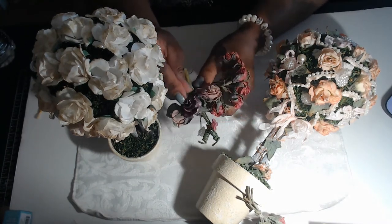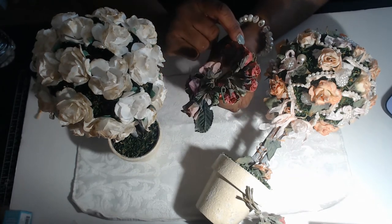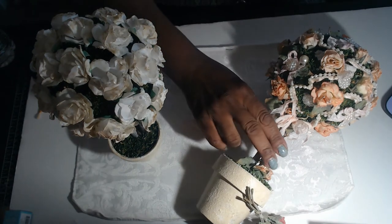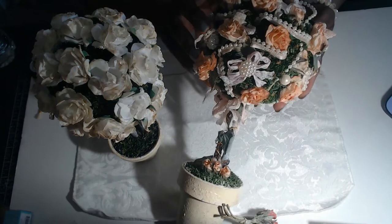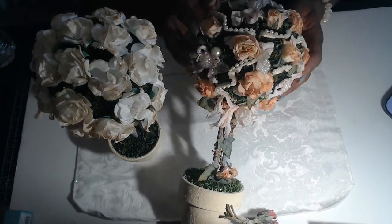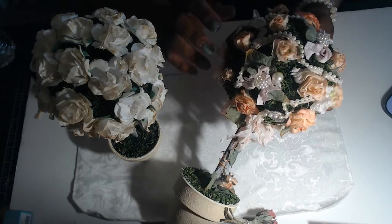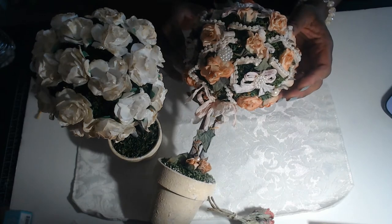If you order them, a tip is order a bunch, because I again underestimated how many it would take to cover this topiary. I ran out of buds in the same color, so I'm going to actually order a few more because I kind of want it a little tighter with more rose buds.